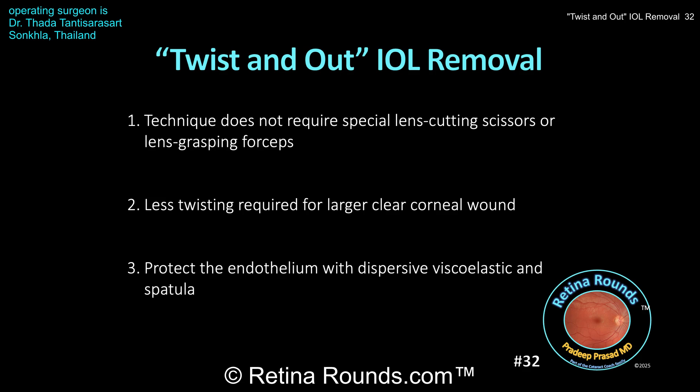You saw in this case that Dr. Thantisarasart enlarged his corneal wound to make this process a little bit easier. The most important part of this entire procedure is to make sure that the endothelium is protected. That's the reason for using a spatula coming across the surface of the lens to prevent the lens, as it's being rolled up, from touching the corneal endothelium. You also want to make sure that you're using dispersive viscoelastic to protect the endothelium. We're going to show you additional techniques for intraocular lens removal in upcoming episodes, but this is a very elegant technique that doesn't require any special instrumentation for lens removal.